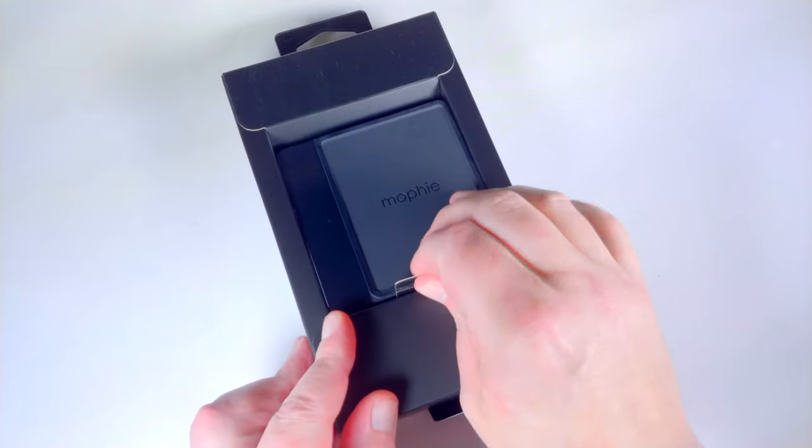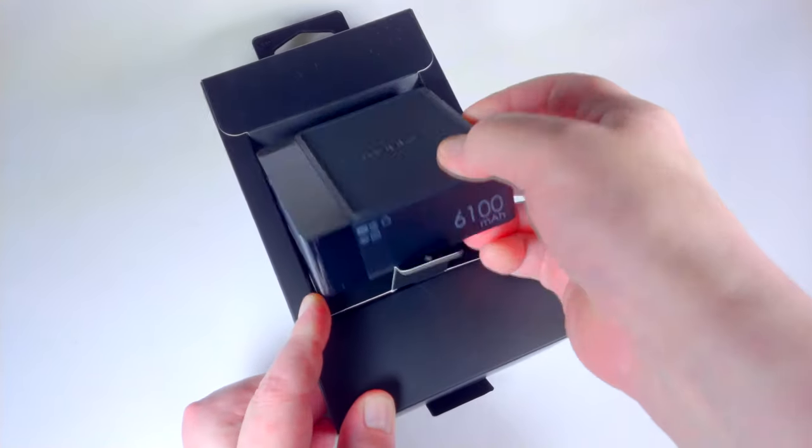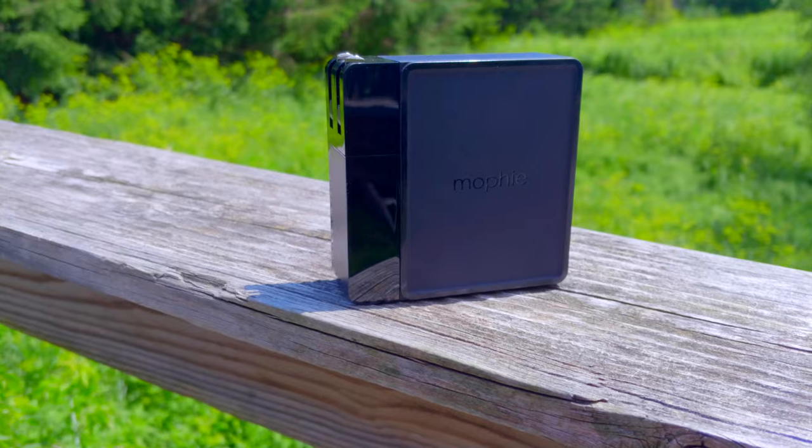Well, actually, the box is probably bigger than it really needs to be. Open it up and you'll find the hub itself and the quick start guide tucked behind. That's it. Because the device charges by plugging it into the wall, it doesn't even ship with a charging cable.